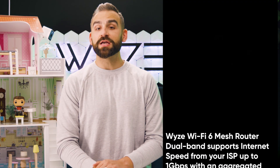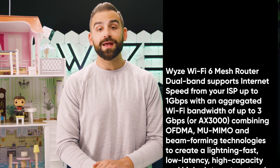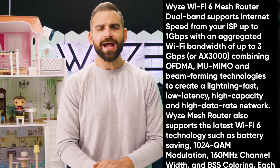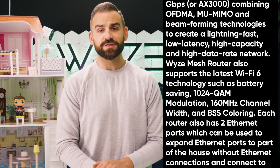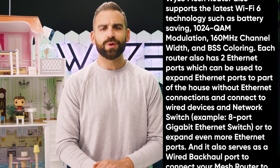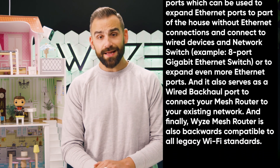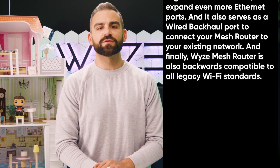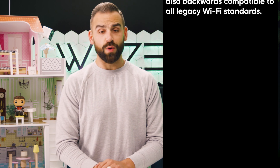Wyze Wi-Fi 6 Mesh Router Dual Band supports internet speeds from your ISP up to 1 gigabit per second, with an aggregated Wi-Fi bandwidth of up to 3 gigabits per second, or AX3000, combining OFDMA, MU-MIMO, and beamforming technologies to create a lightning-fast, low-latency, high-capacity, high-data-rate network. Wyze Mesh Router also supports Wi-Fi 6 features such as battery-saving 1024-QAM modulation, 160 MHz channel width, and BSS coloring. Each router has two Ethernet ports, which can expand Ethernet connectivity, connect wired devices and network switches, and serve as a wired backhaul port. Wyze Mesh Router is also backwards compatible with all legacy Wi-Fi standards.